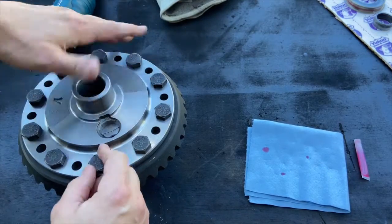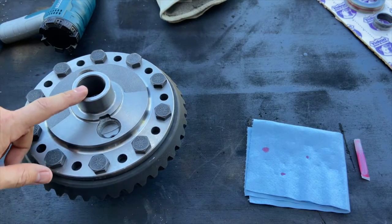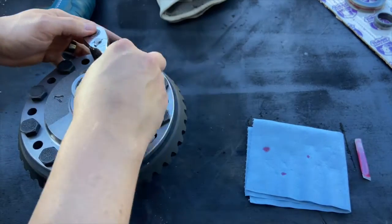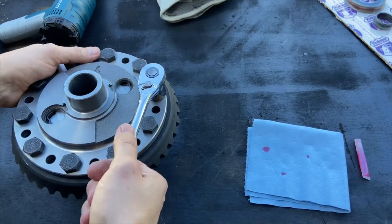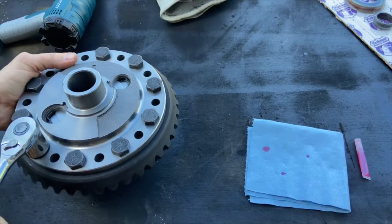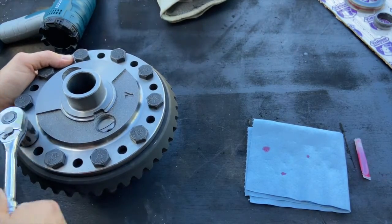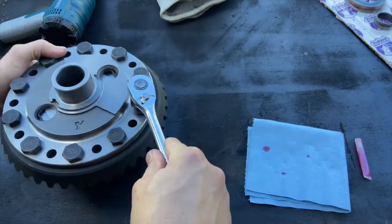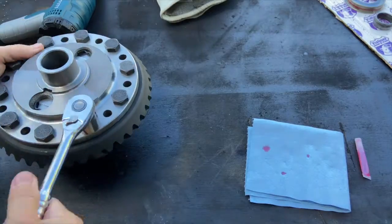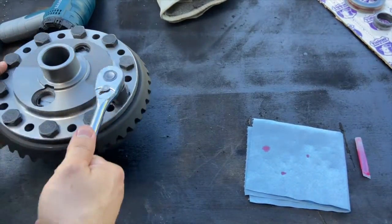I'm going to get a wrench and snug these down, then take them over to my press so I can get a good grip and torque them up. These appear to be about a 20mm socket, which I don't have, but a 13/16 fits pretty snug. I'm going to snug these bolts up in a cross pattern just to hold the ring gear in place, because as it cools it's going to want to pop back off the carrier unit and we don't want that.